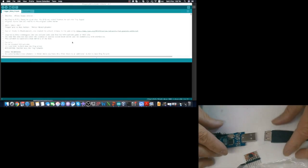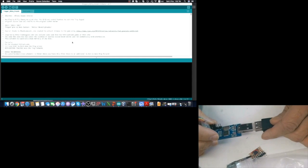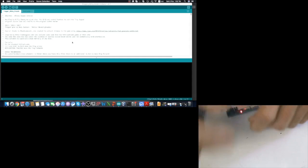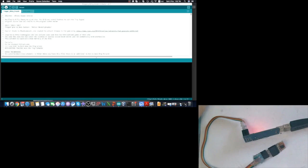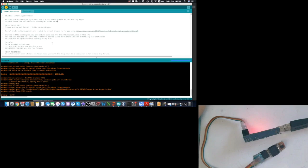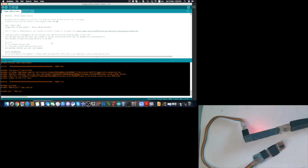Now let's test whether we can program the ATtiny85. Let's first test it at 5V to see whether 5V works. We'll upload now — it's writing, and then reading back to verify. It's done and completed successfully.